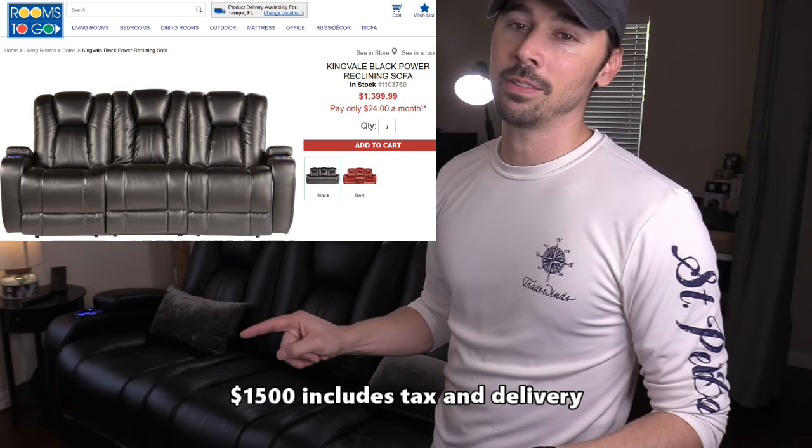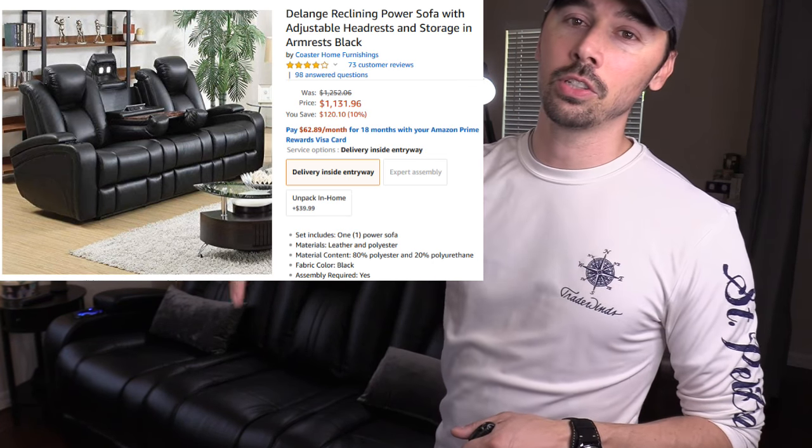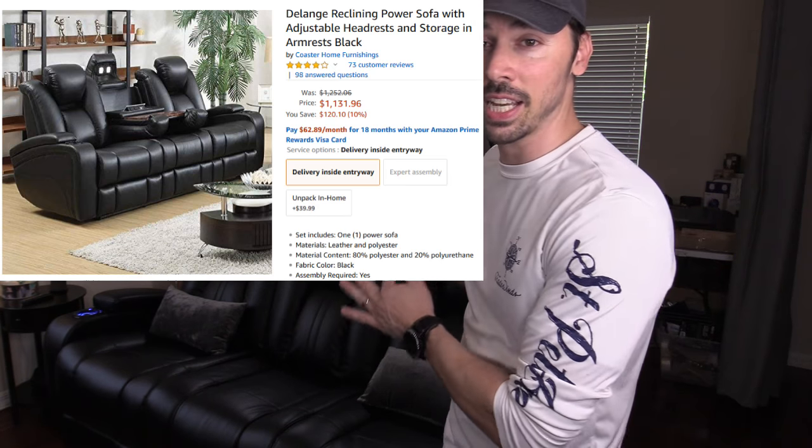What's up guys, this is Tampa Tech and I'm going to show you one of the coolest home theater couches you can get. I'm going to show you the ins and outs of this couch. I got this couch at Rooms to Go for fifteen hundred dollars, but I found out it's around eleven hundred dollars on Amazon for the same couch, so I'll leave a link in the video description below if you're interested.